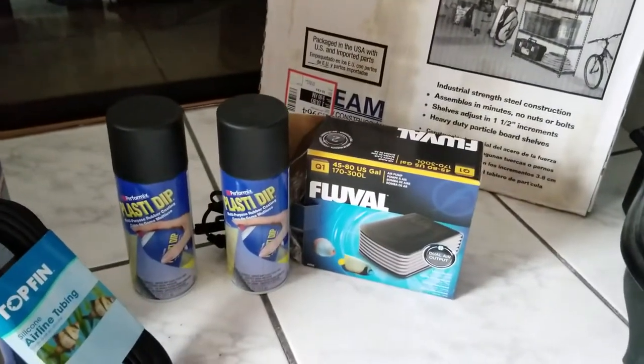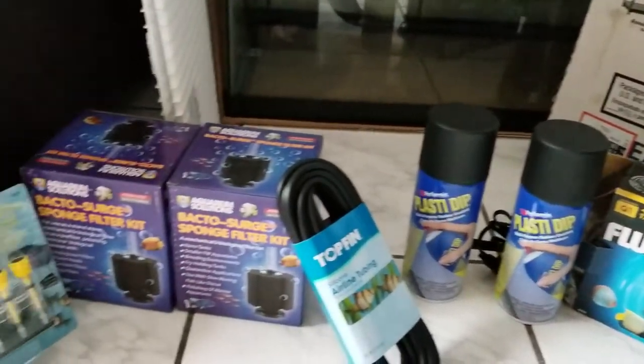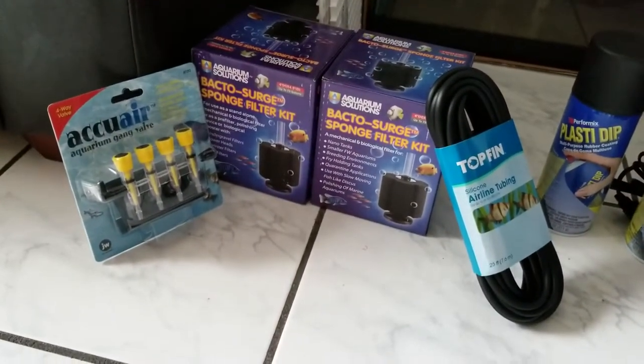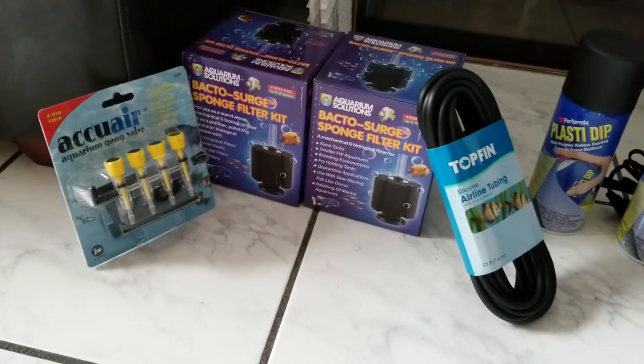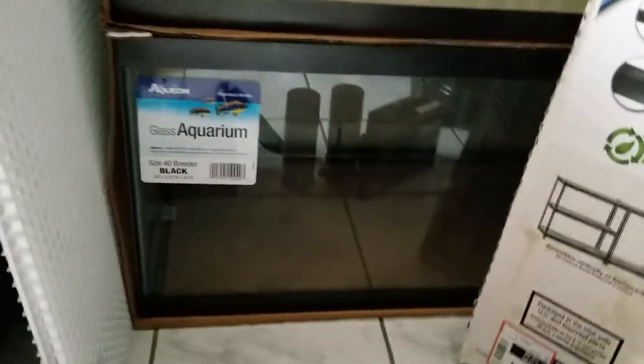We have two 40 gallon breeders, the Fluvo Q1 air pump, our sponge filters, our Plasti Dip, our air hose, and a nice stand — I'll leave a link in the description since we got it for a discount — and also DIY egg crate lids.